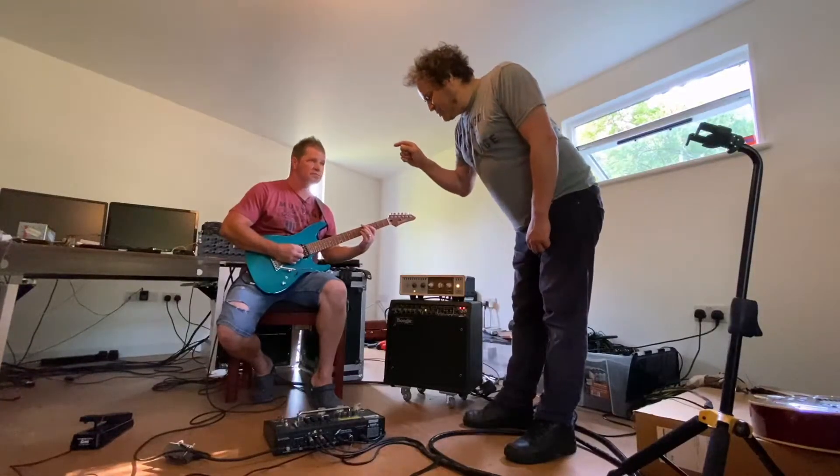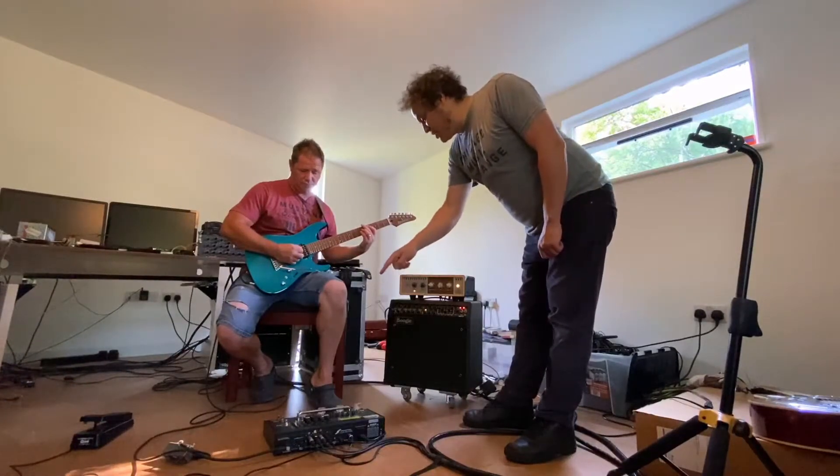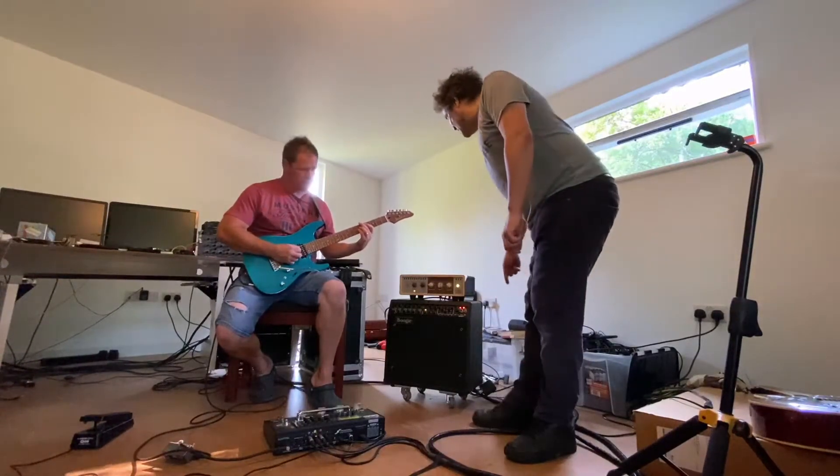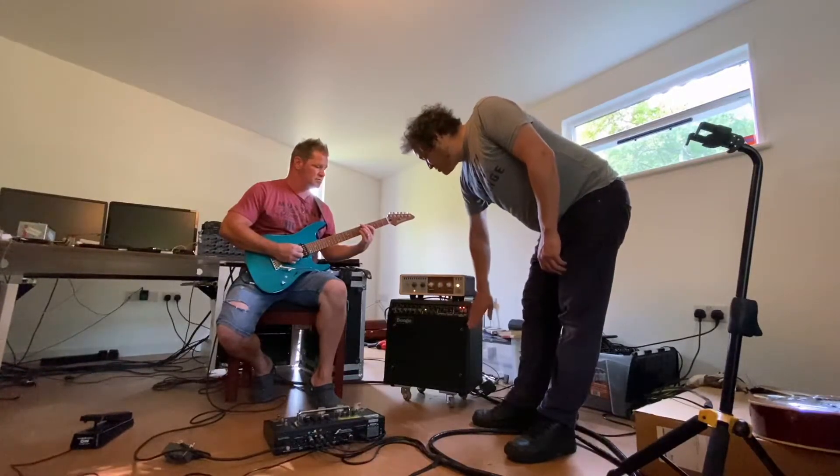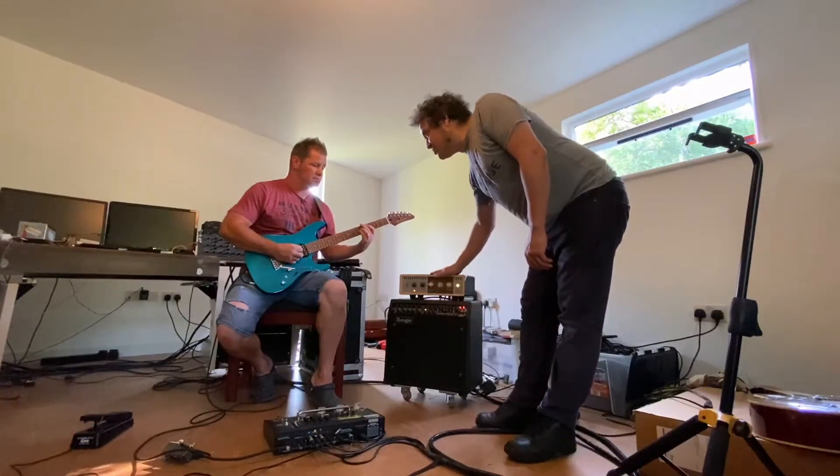Let's set it up — my good friend Lee Demke is going to show us it in action. We've got MIDI program changes coming out of the AX8, going through the EM Custom box, and switching channels on this Mesa Boogie Mark IV, and you're hearing it through the OX.